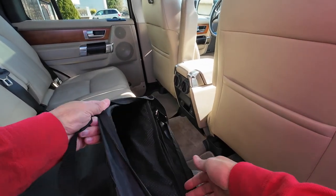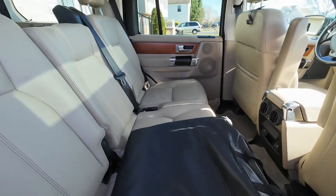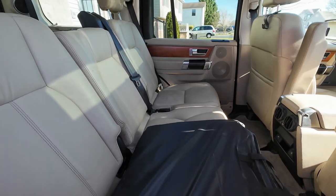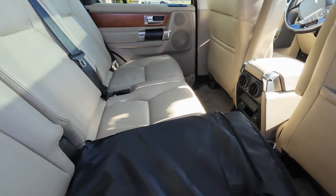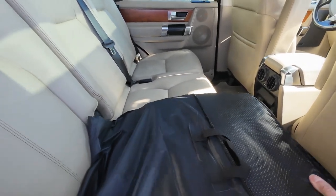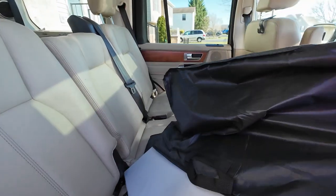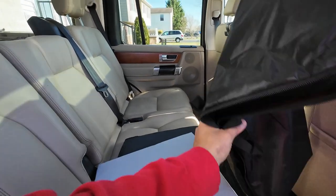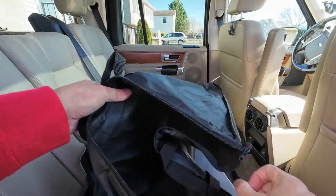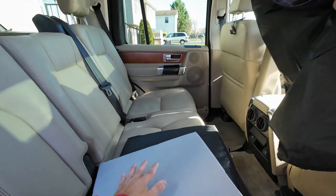All right, let's go through all this stuff. Let's pull this out and see what we've got. We're going to have to put this together too. There are some straps — that's it. Look how thin this bag is, but it'll be all right.